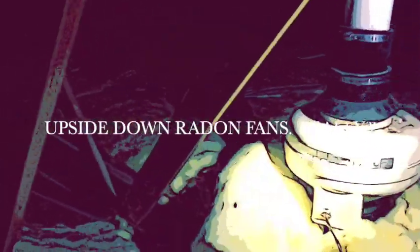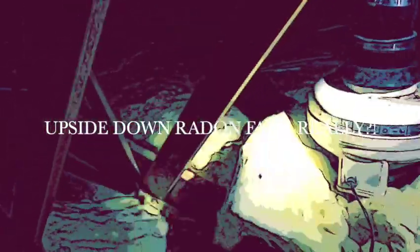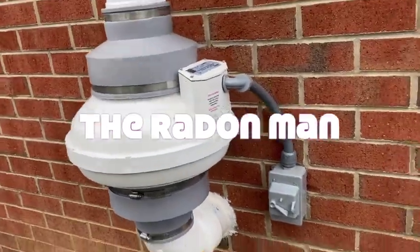Hey, my name is Scott. I'm a radon mitigator. I make videos for other radon mitigators and those looking to get in the business. If you're a homeowner, you can stay and hang out. If you're looking for a radon mitigator, go to www.nrsb.org — that's the National Radon Safety Board. Just plug in your zip code and it'll bring up a list of certified radon professionals in your area.